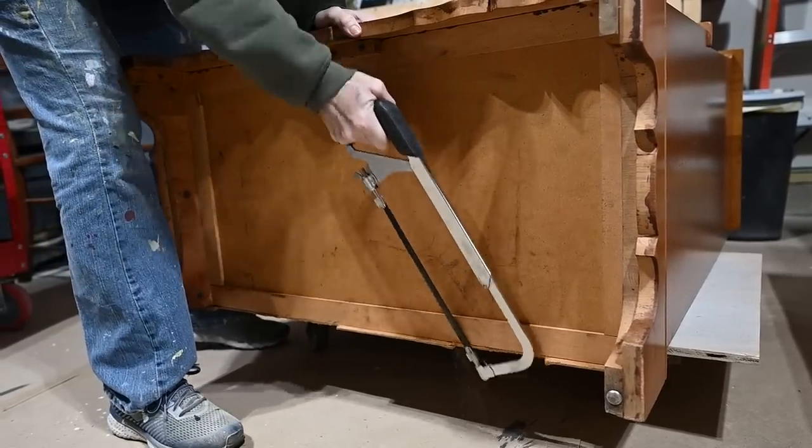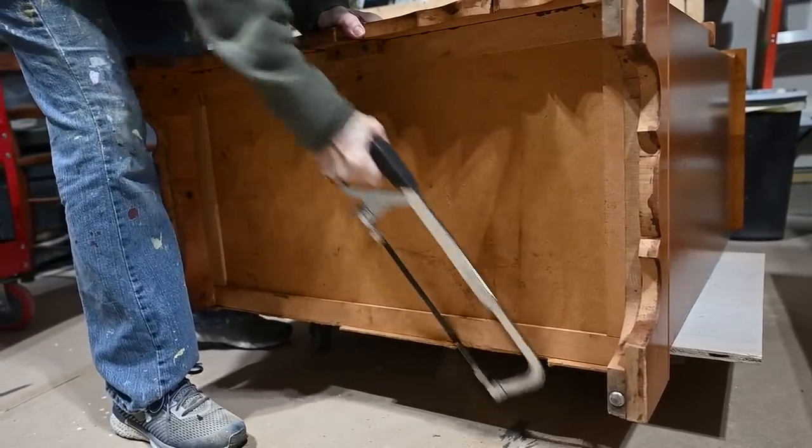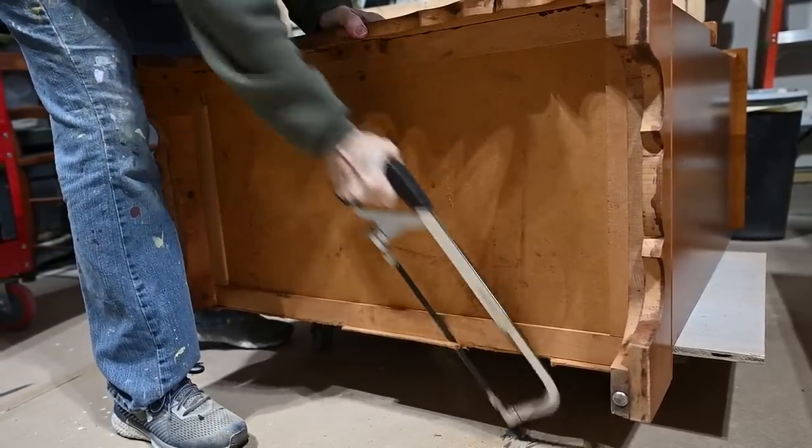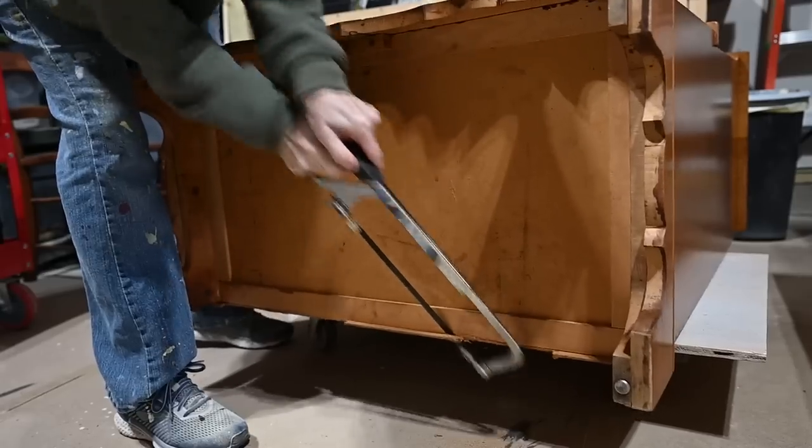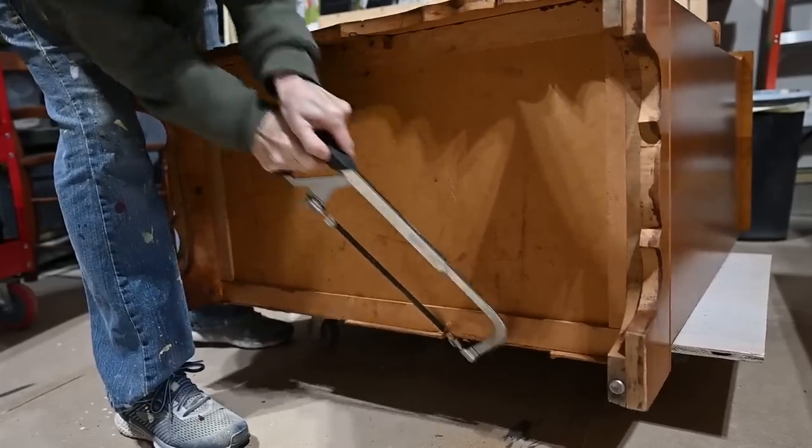This piece on the bottom of the back panel was a little tattered, so I wanted to just even it off. I took a hacksaw and went across the whole bottom of that piece, and then sanded it smooth.